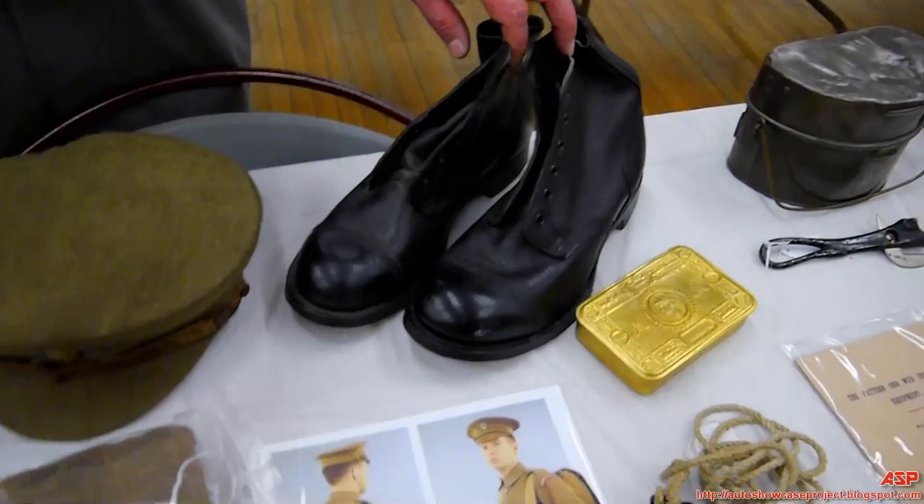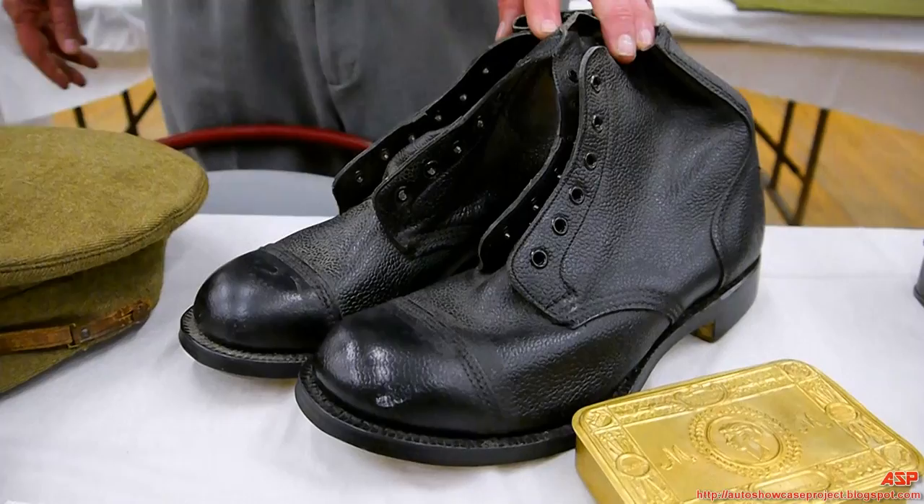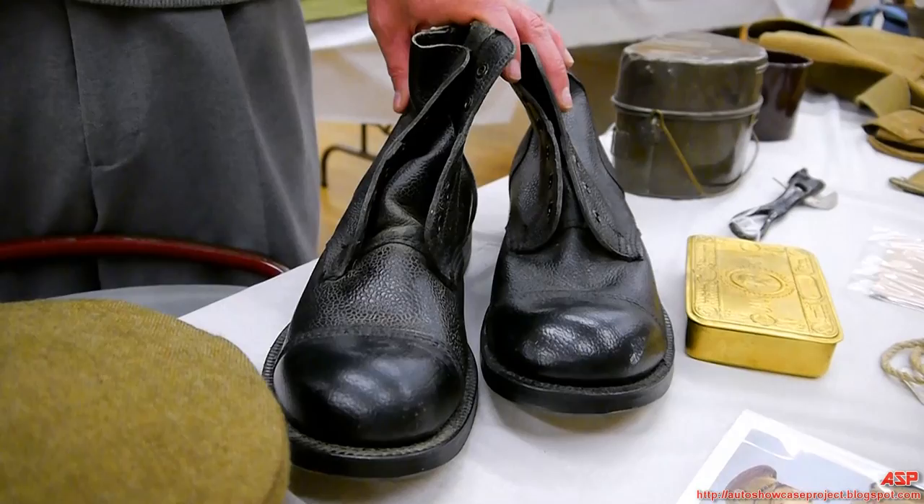These are referred to as ammunition shoes. These shoes are pretty much the same all the way through World War Two with not much of a change. British equipment surviving in collections is very rare — I mean, I have real basics here.